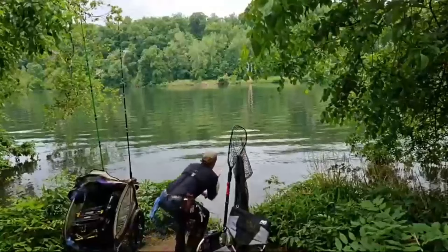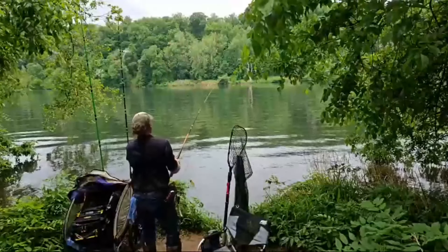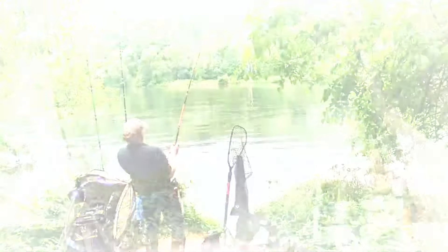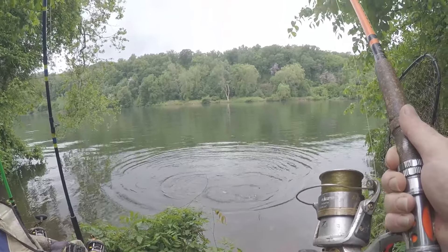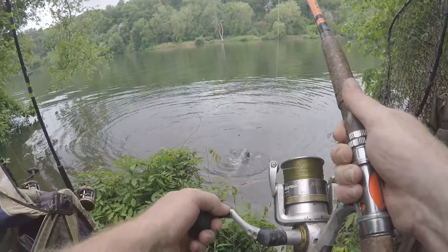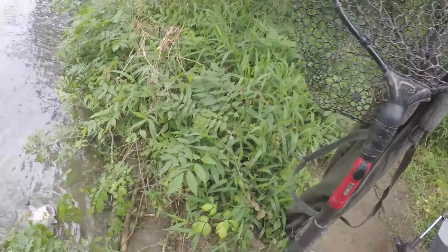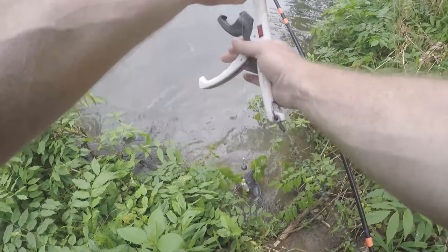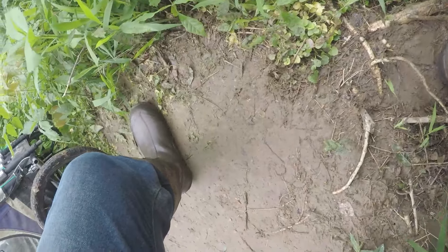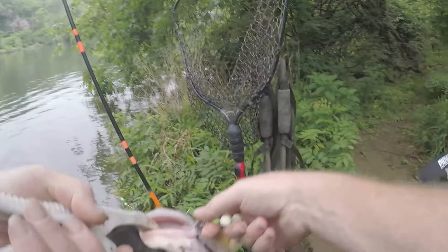I might have lied — it might be a little bigger than what I said. This fish played me. He just hasn't stopped fighting the whole time. He is not 15 to 20 — I thought he was bigger the way he was fighting. Right there in the corner of the mouth.